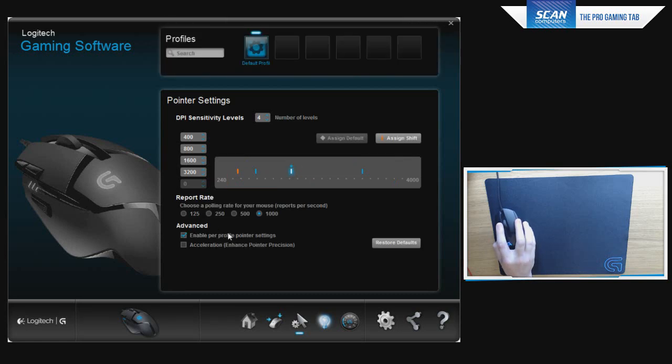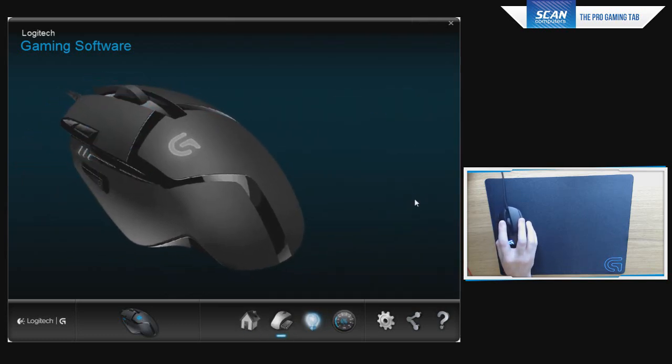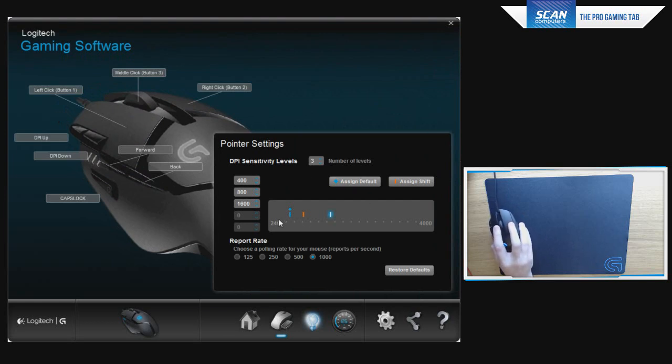If you enable per-profile pointer settings, you can tie it to a game executable file. Five DPI steps on two buttons is plenty, and I'll never need to leave onboard memory. The polling rate is up to 1000 Hz — 1ms — and you want the fastest setting here. You have five DPI settings changeable in increments of 80, all of which are native, giving a very responsive mouse. There is no smoothing or processing below 2000 DPI, which is something that's become very common in some new gaming mice today.